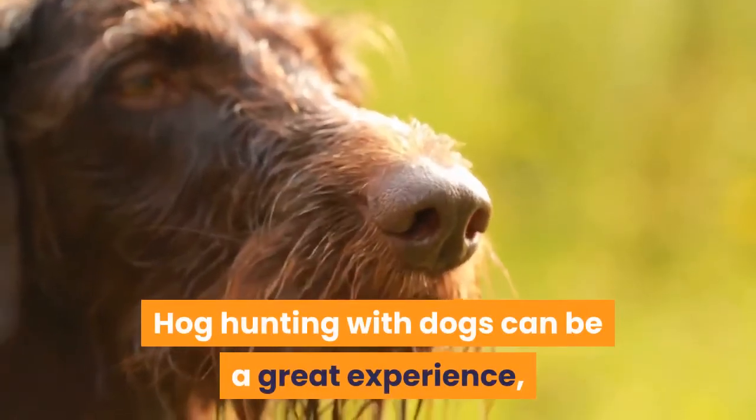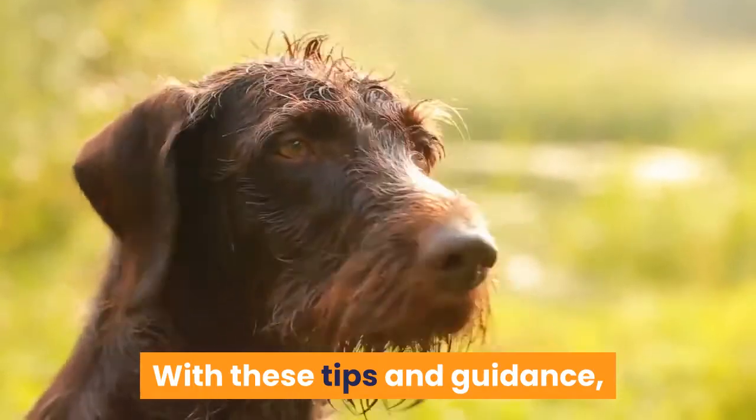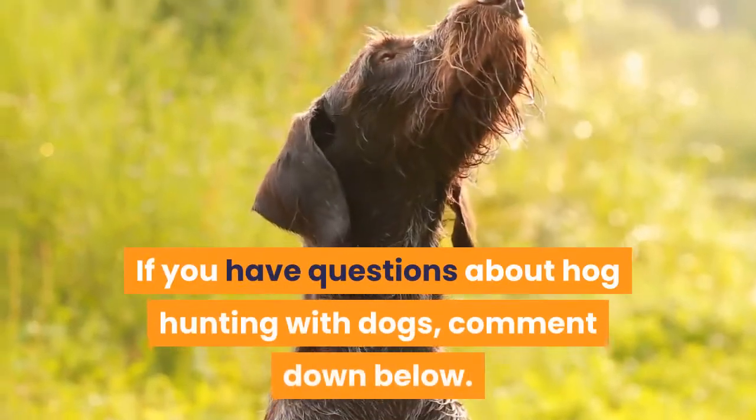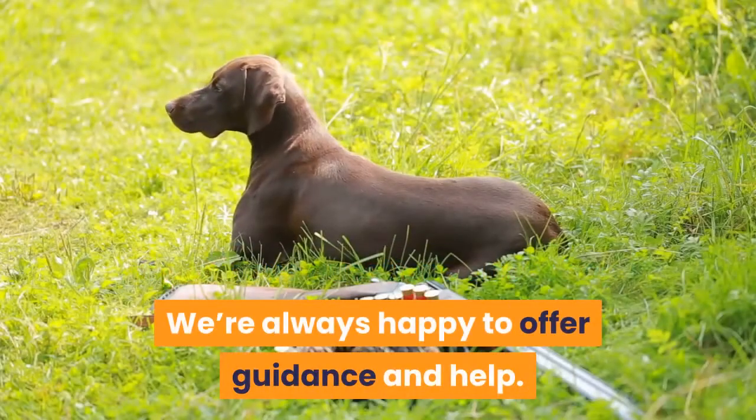Hog hunting with dogs can be a great experience, but you need to make sure you train them right. With these tips and guidance, you should have a better time training your canine to track and hunt. If you have questions about hog hunting with dogs, comment down below — we're always happy to offer guidance and help.